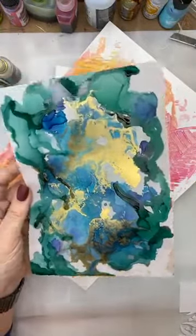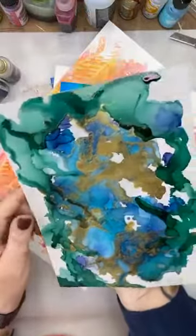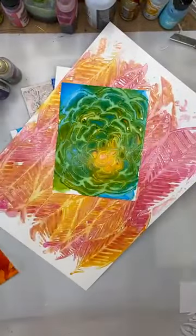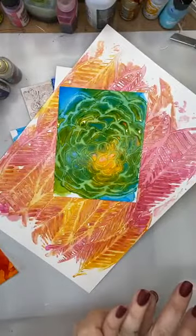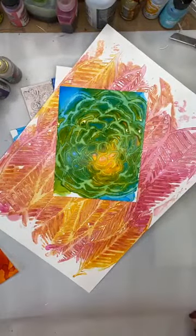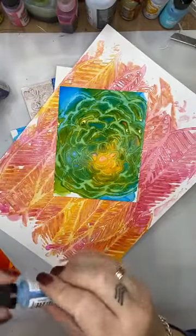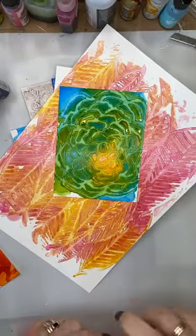This is one done on the transparent Yupo paper — I have a couple of sheets floating around in my stash, I bought it by mistake from a cheap shop, and hey, it works! So that is it from me today. Thank you very very much for watching. Until the end of today the alcohol inks are 15% off.